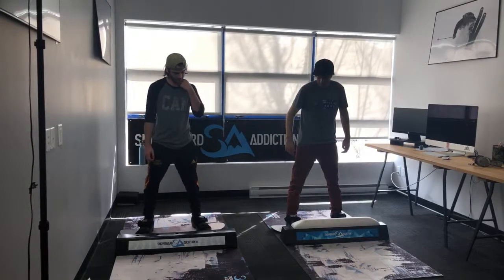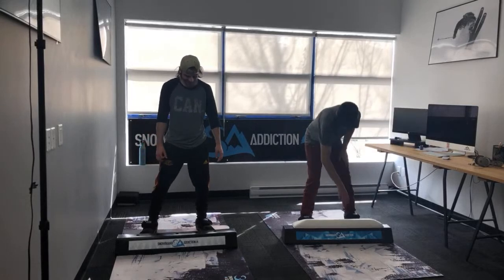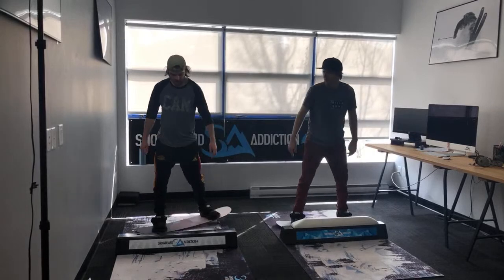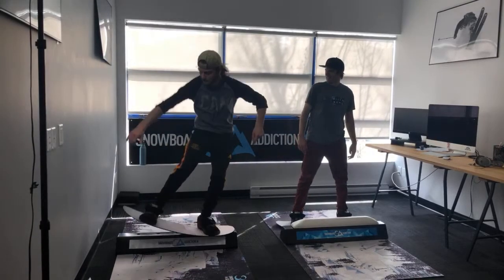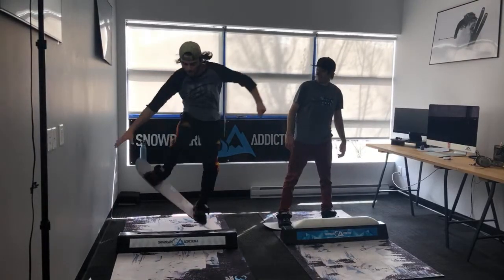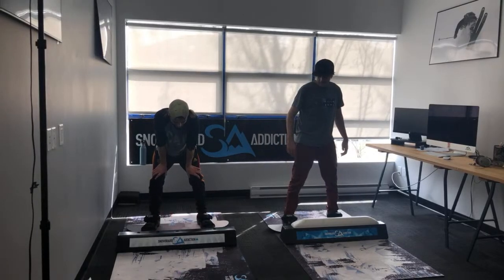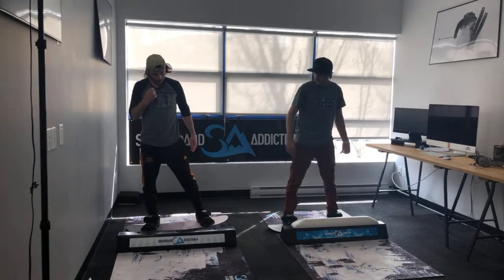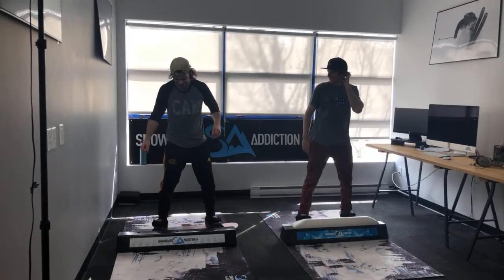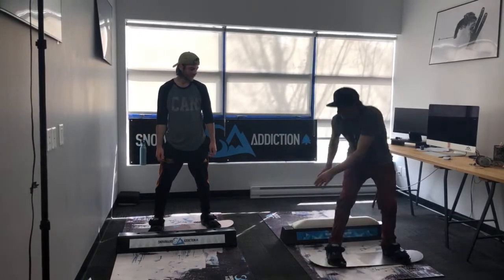Tail press with a grab — like a block score. Let me try the same thing. Missed the grab. Same thing — so one of us gets it. Lip slide with a stale fish, both backside and stale fish. I'm going to try the same thing. Yeah, I'm going to get it now. Both backside stale fish. Front left with a seatbelt grab — yeah, that's a seatbelt. Let's try that.